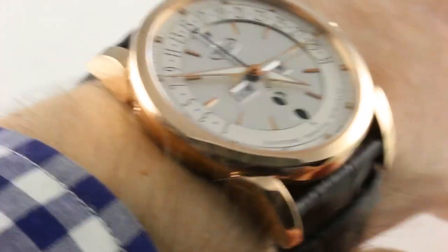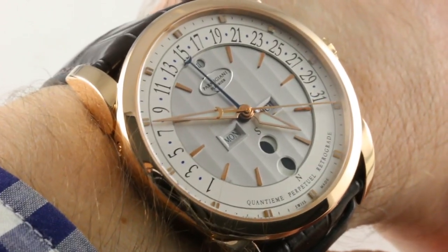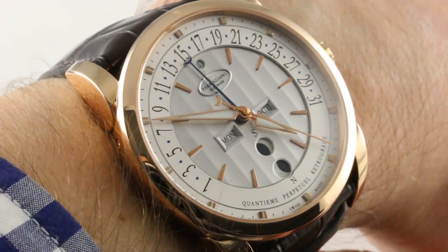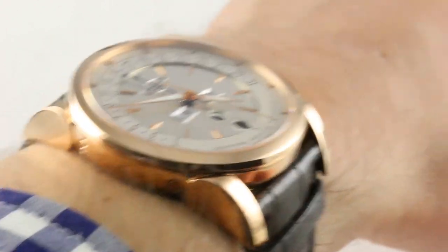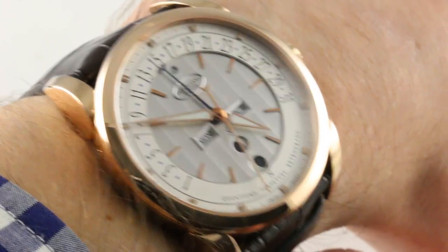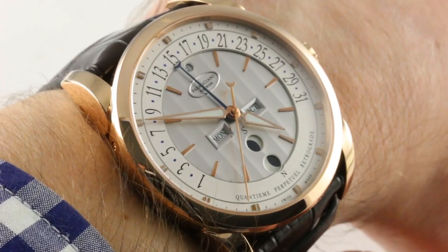If you like this watch, you can see it and purchase it on our website, thewatchbox.com. Today we are discussing the Parmigiani Tonda Sélection Perpetual Retrograde, a timepiece that is a fusion of Parmigiani's design ethic with its engineering capability. It's offbeat, it's funky, it's fun — it's everything a luxury watch should be.